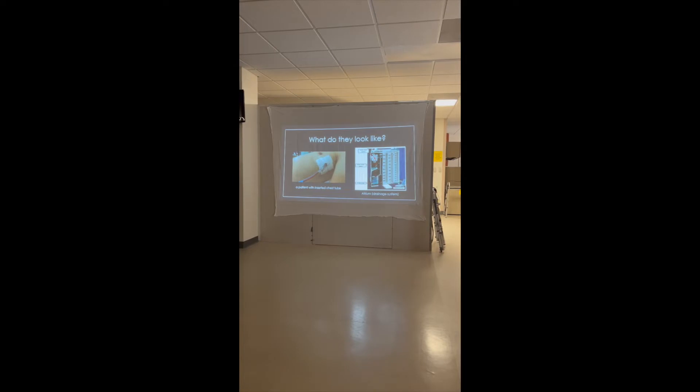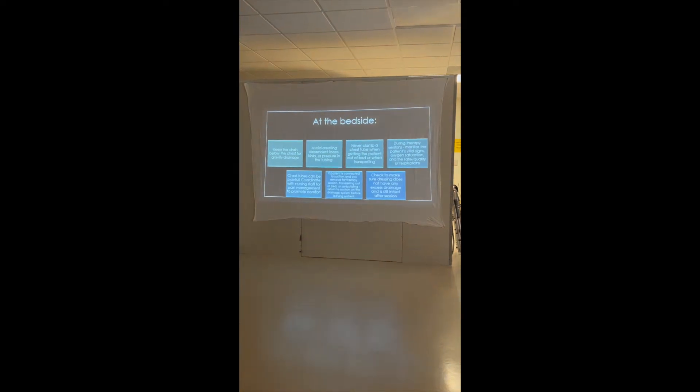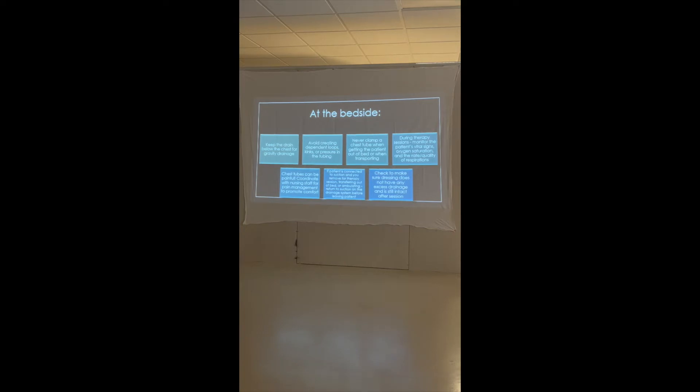Key takeaway points for bedside care: keep the drain below the chest for gravity — hip or below. Avoid creating dependent loops, kinks, or pressure in any of the tubing because loops can cause areas of positive pressure and instead of letting the lung drop, you can completely overinflate it — a real bad problem. Never clamp the chest tube, ever. That's for emergency situations only.